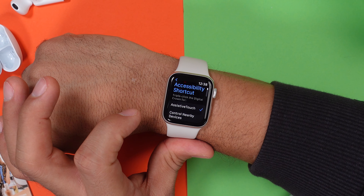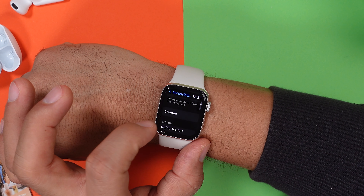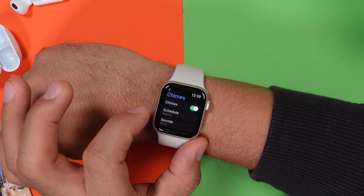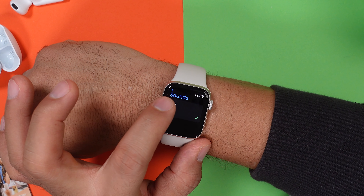You even have a shortcut to a lot of features by just triple clicking your crown. Over here in the accessibility tab, you will also find the chimes that a lot of us love — you can change them from a bird to a bell that will ring every hour, 30 minutes, or 15 minutes.